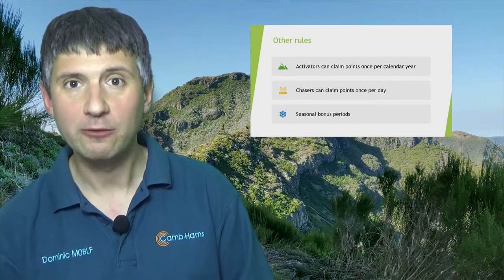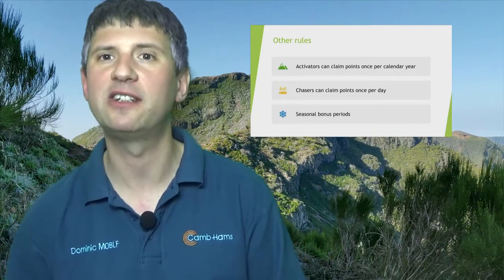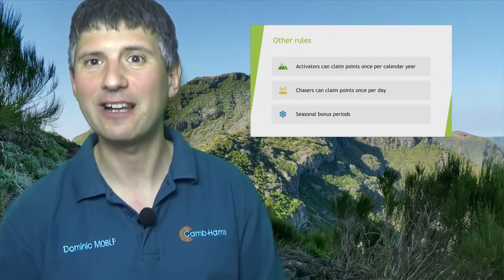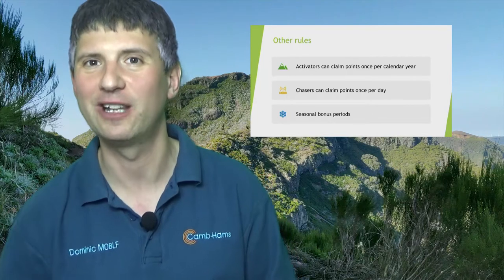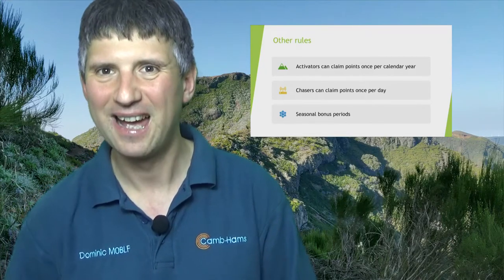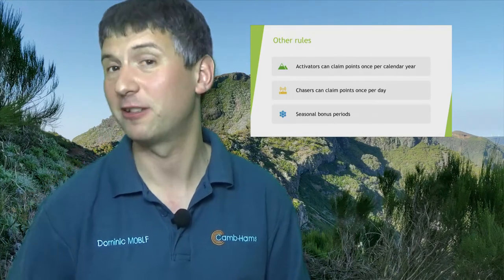When the SOTA program was founded, there was a risk it could become a very good-weather, summer-only activity. To avoid this, the management team created the concept of seasonal bonus periods. In Europe we call these the winter bonus. Each year from around November/December until about mid-March, you can get extra points as an activator for being out in the cold conditions. In England, you get an extra three points for any hill over 500 metres above sea level between the 1st of December and the 15th of March. These are officially called seasonal bonuses rather than winter bonuses because in other parts of the world — for example in California, where it gets very hot — the bonus points are awarded for harsh mid-summer conditions.